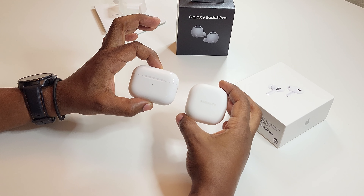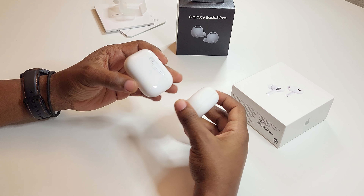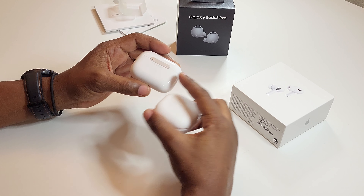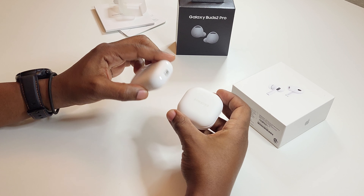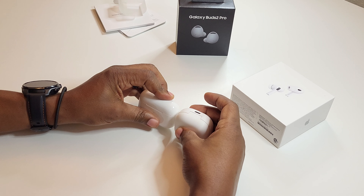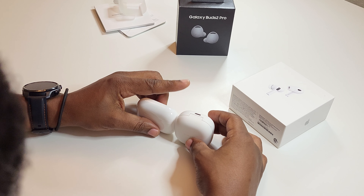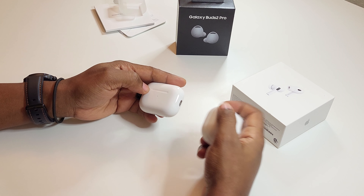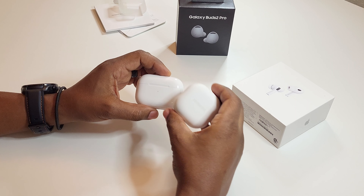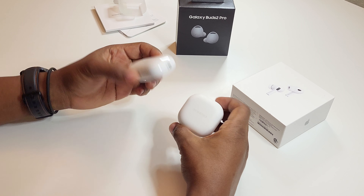This is where the size difference will be between these two. As you can tell, the AirPods are a little bit thinner — flatter, rather — but much fatter across. The AirPods are smaller in size as far as height and just fatter across the board, whereas the Galaxy Buds case is more of a block than a rectangle.